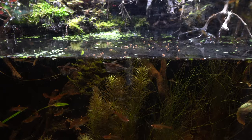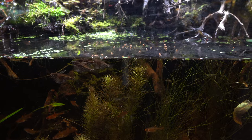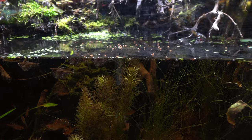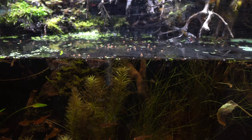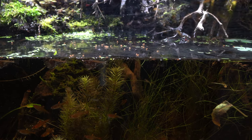Another benefit to feeding fruit flies, especially in a closed system or paludarium type setting, is that if any survive the initial feeding, the fish can snack on them as they venture near the water throughout the day. And since the flies are wingless, you don't have to worry about them flying around your house should any happen to escape.